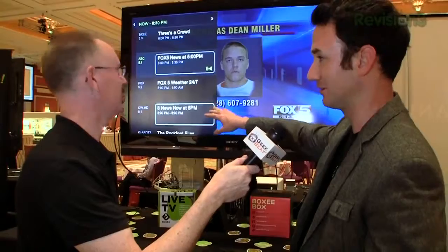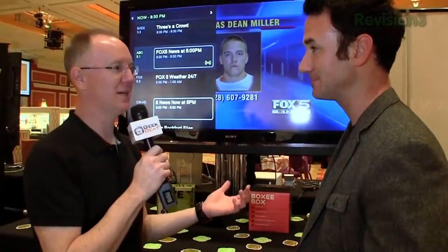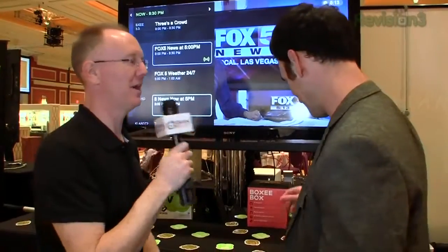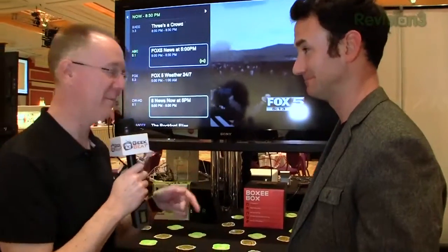All right, the big question — how much is this going to run us? It'll be $49. It's available for pre-order right now at boxee.tv, and it'll ship the third week of January, so not too far off. Thanks for spending the time with us — keep sticking around for more continuing coverage from CES at geekbeat.tv/CES2012.